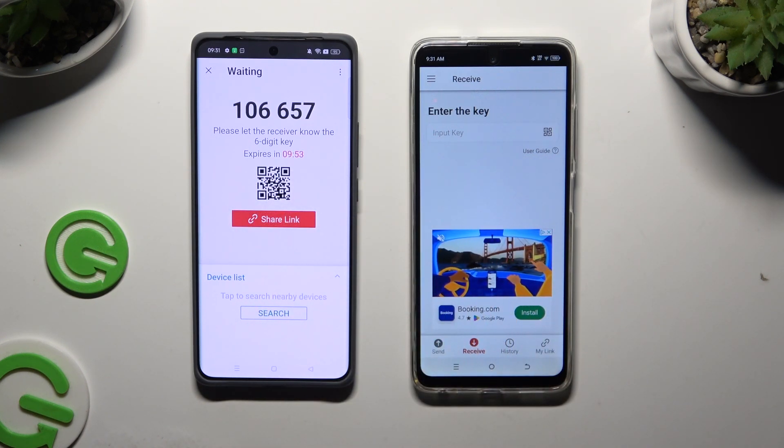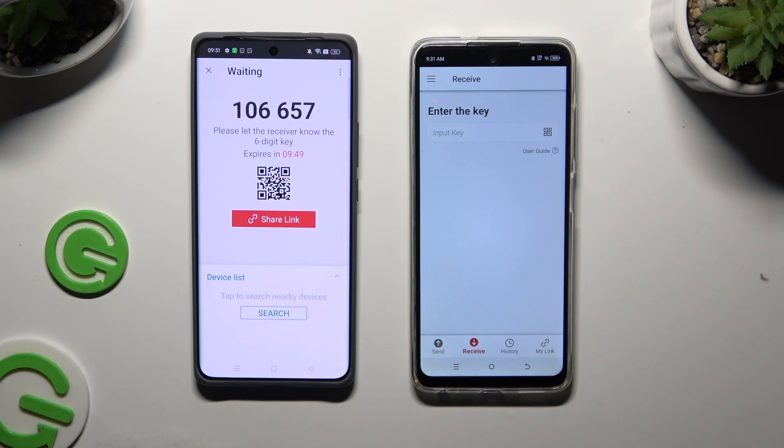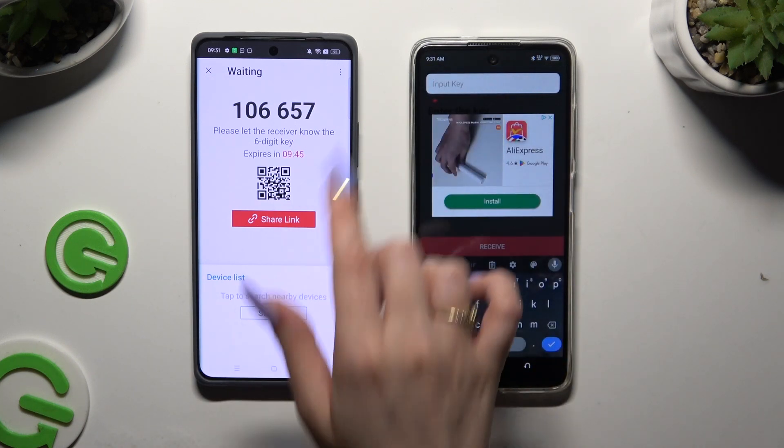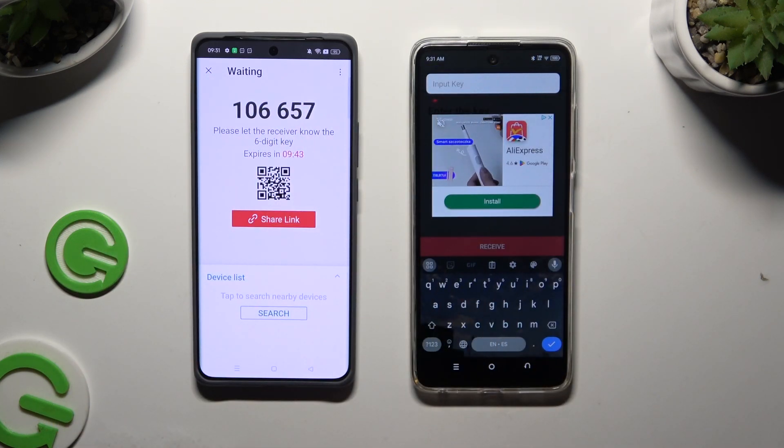Now it's time to decide which connection method you want to use. To connect by inputting a key, click on the Input Key section, type in all of those numbers in the correct order, and tap Receive.